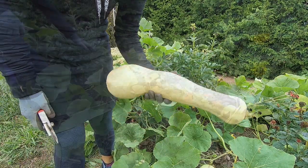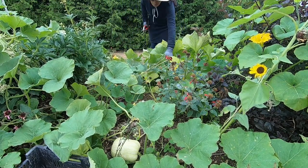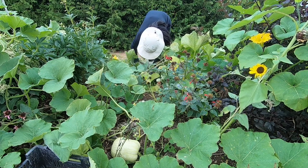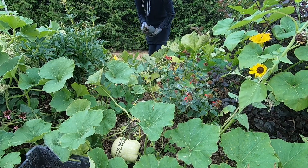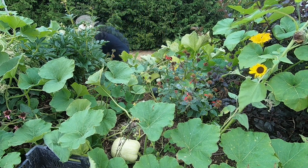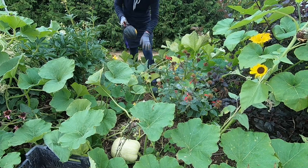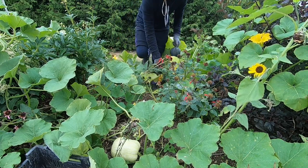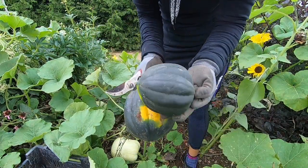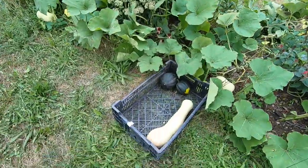Still pretty big. Also getting some acorn squash — they're a little small. We're harvesting some acorn squash, there's a good sized one. Let's start with these ones. It's hard to know when they're ready.